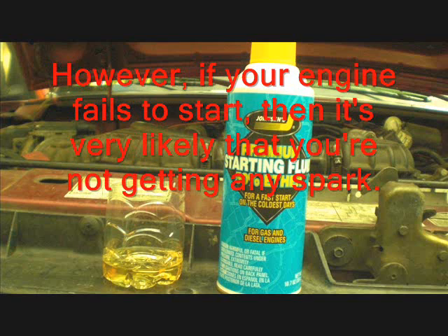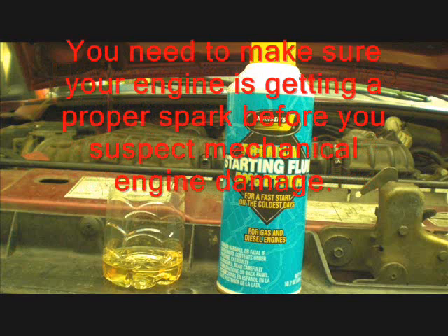However, if your engine fails to start, then it's very likely that you're not getting any spark. You need to make sure your engine is getting a proper spark before you suspect mechanical engine damage.